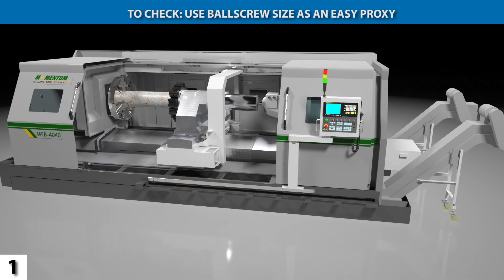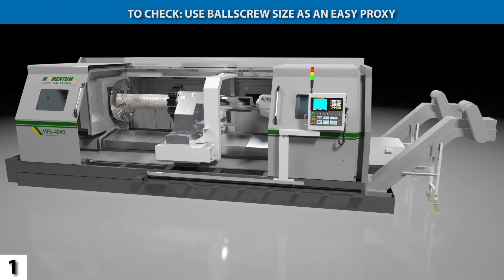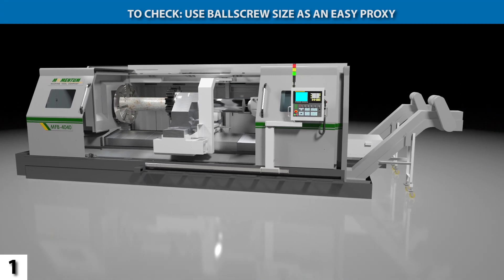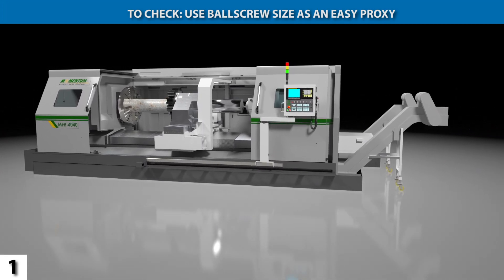Check bed width, headstock gearing, ball screw placement, and ball screw diameter in brochures and quotations. All should be disclosed for quality lathes.